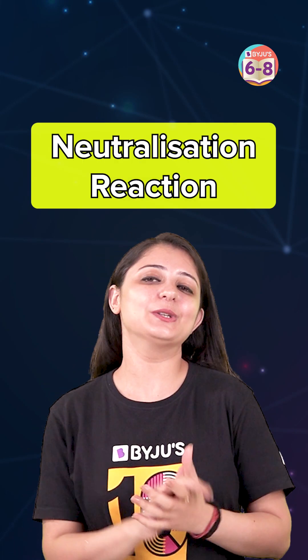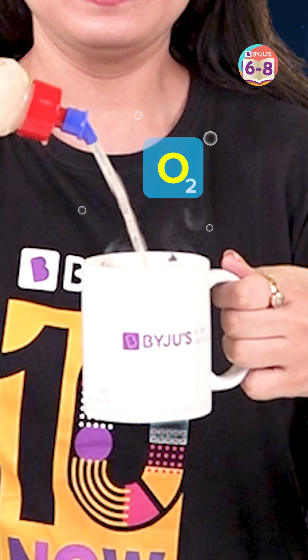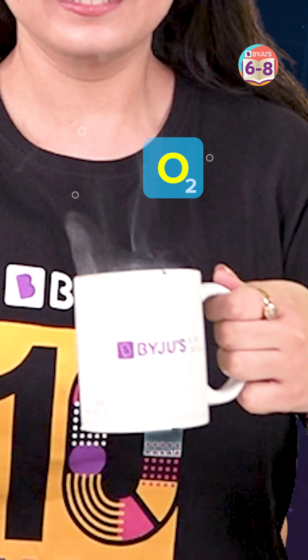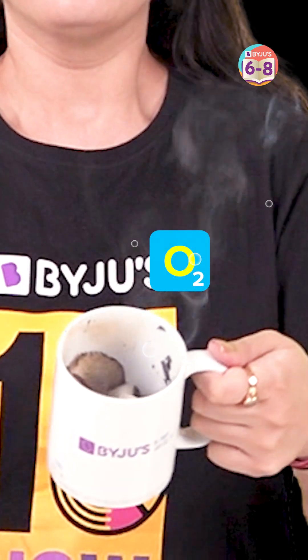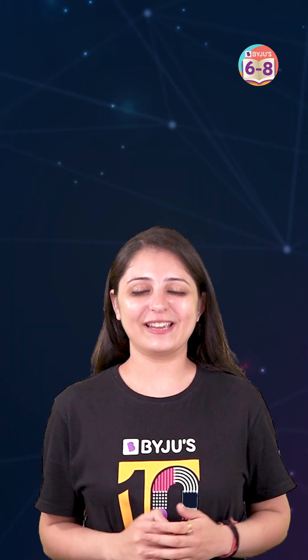To be precise, it was a neutralization reaction between vinegar and baking soda that did all the firefighting. The moment these compounds come into contact with each other, they quickly react to form an effervescence of carbon dioxide, which both cools down the fire and cuts it off from the oxygen supply that keeps the fire alive. So simple yet so effective.